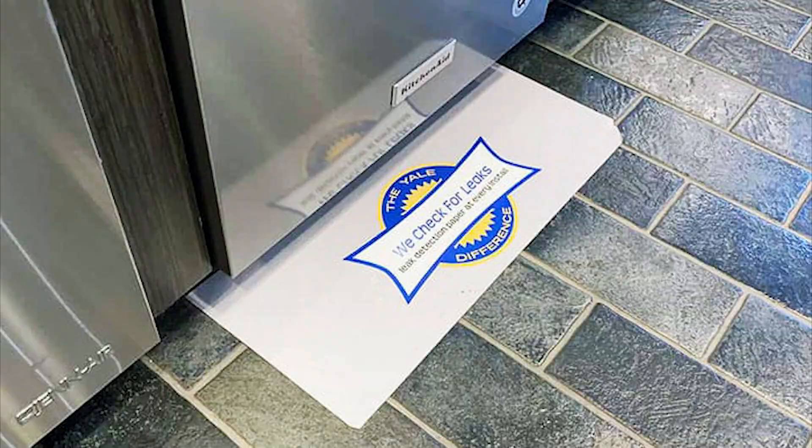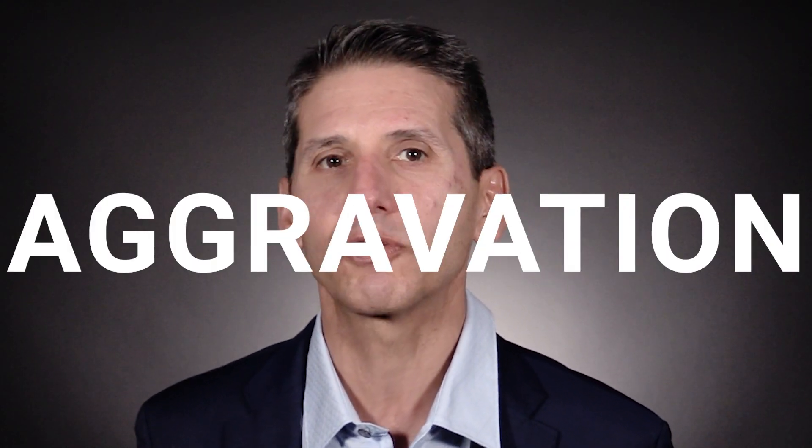What I'm about to show you is one of the best ideas we've had in our 99-year history and it seriously costs almost nothing. We specially designed paper and placed it under every washer, dishwasher, and refrigerator we install. We're looking for any moisture on that paper within 24 hours. If the client sees it, we can check the product and installation before it becomes an issue. This has saved us and our customers a huge amount of money, time, and aggravation.